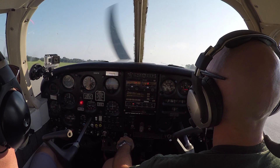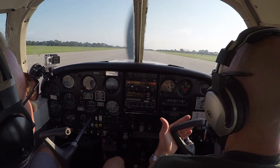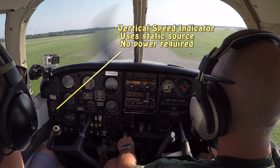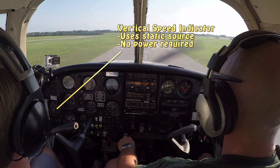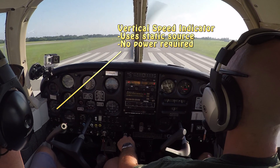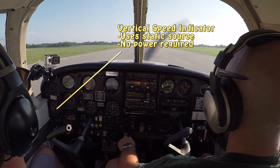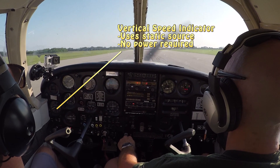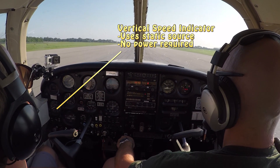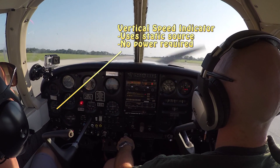The next six-pack instrument is our VSI — vertical speed indicator. It indicates our vertical speed, up or down. We know from the airspeed indicator how fast we're going forward through the air, but the VSI tells us how fast we're going vertically: are we climbing at 100 feet per minute, 500, 1,000? Are we descending at 500 feet per minute? That's what the vertical speed indicator tells us.